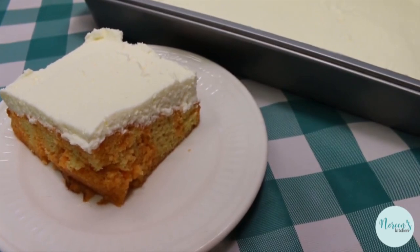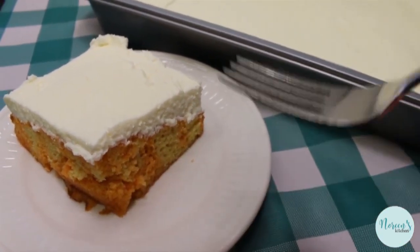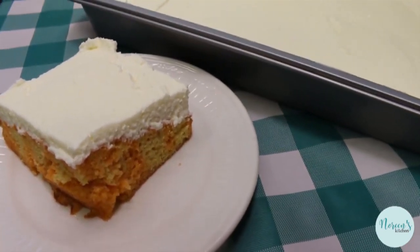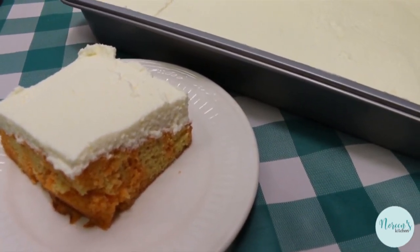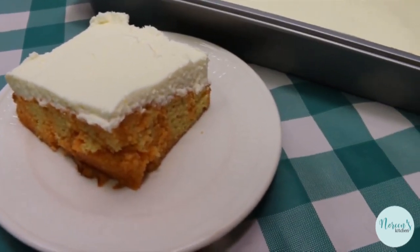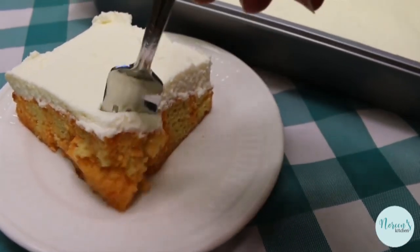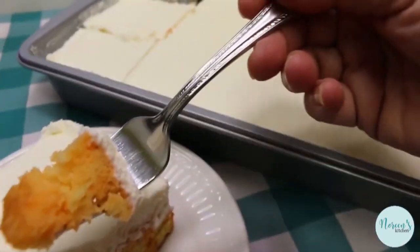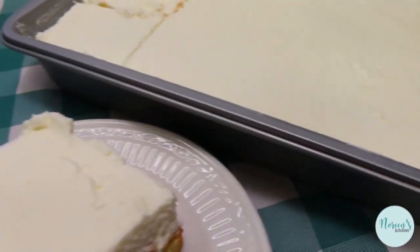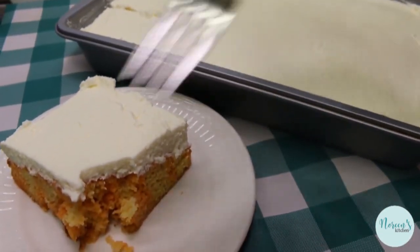Mine is not 100% set, but it's enjoyable nonetheless. As you can see, you can tell where the orange jello went into the cake and the whipped topping — it looks really delicious. You know what has to happen now, right? Rick's gonna have to taste it. If I have to, you have to. You can see it's full of orange goodness and it's gonna taste a little bit like creamsicle-esque. What do you think, honey?